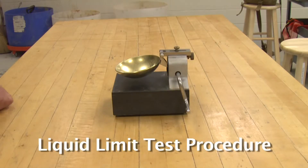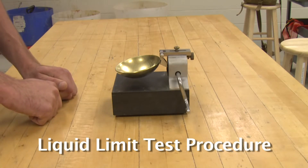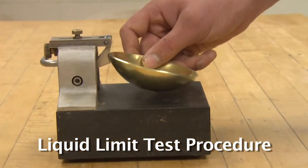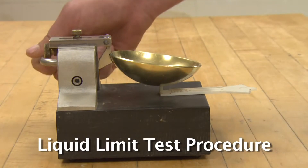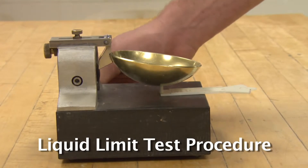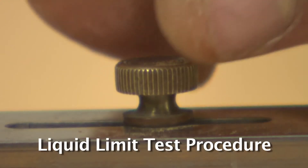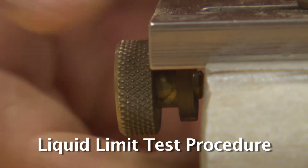The Casagrande apparatus is easily knocked out of calibration, so it is important to calibrate the device often. The grooving tool has a block on the back that is exactly 10 millimeters tall — the fall height of the Casagrande cup. Calibrate the apparatus by placing the grooving tool underneath the cup and rotating the handle so the cam just contacts the cup. If calibrated, the cam will just barely touch the cup without lifting it. Loosen the set screw and adjust the thumb screw to raise or lower the cup as needed.